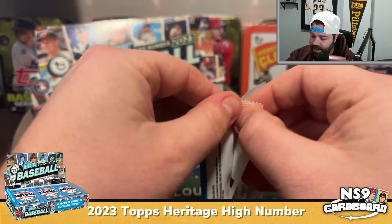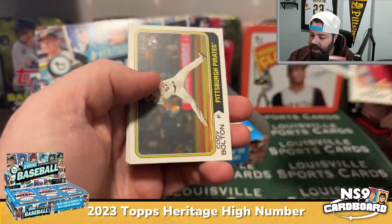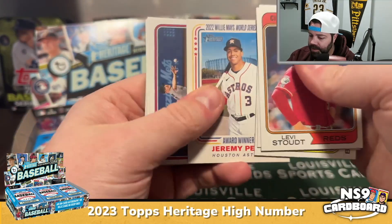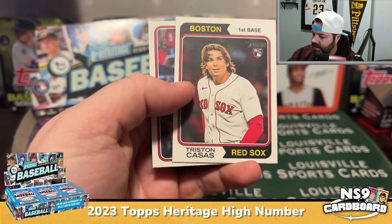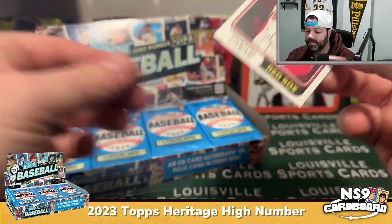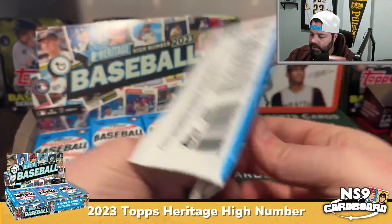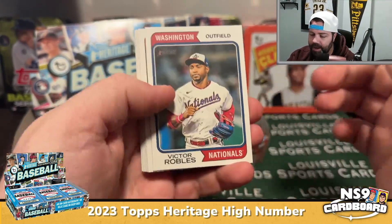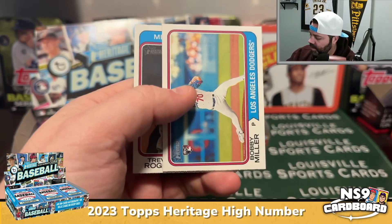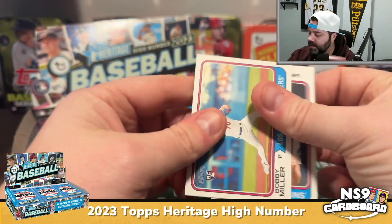That Jordan Walker will be worth probably a dollar or so. This is a nice cheap rip — the whole box less than 70 bucks. Cody Bolton rookie card. Lots of horizontal cards already on first glimpse. Tristan Casas rookie. I opened a box of regular Heritage earlier in the year and my hit was a Bryce Harper jersey card. There's a Bobby Miller rookie, Trevor Rogers.